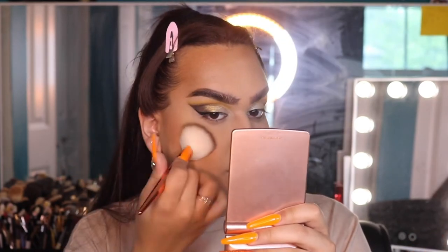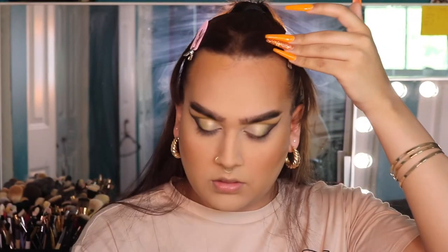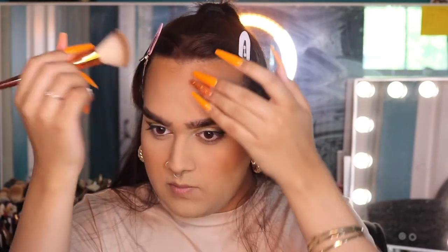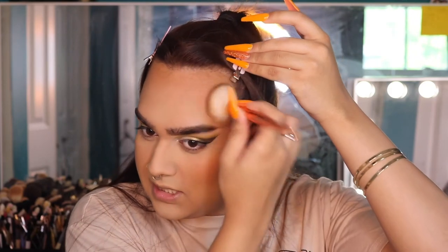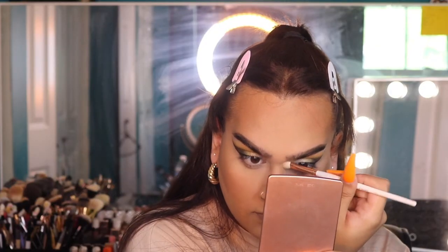Now I'm setting my bronzer using Benefit Hula to contour my face and nose, patting around the edges and then buffing to set the creams in place. I'm taking my Makeup Shack T33 brush — a small blending brush — to contour and snatch my nose. Then I'm going back into my brow pencil to quickly fill back in whatever areas I covered with foundation, like the tail end and front half of my brows.